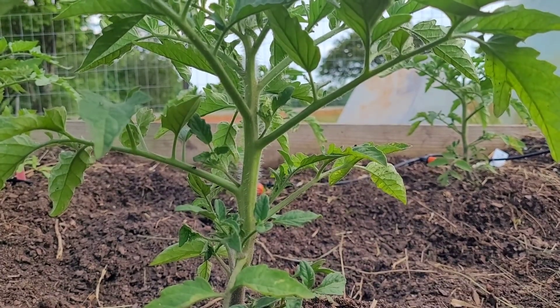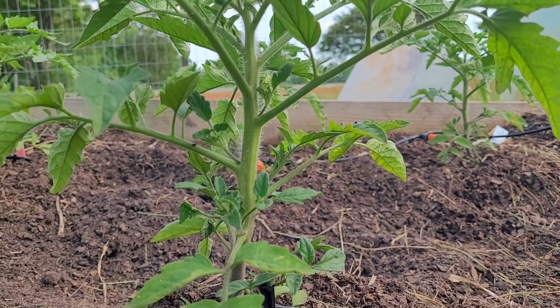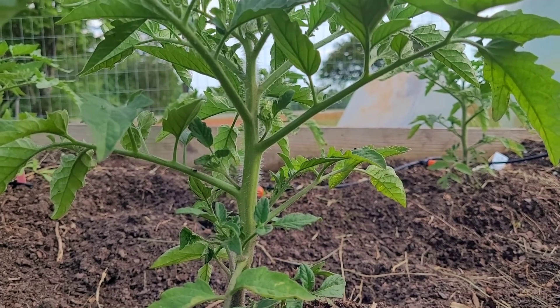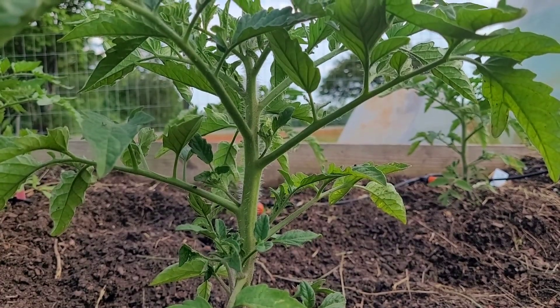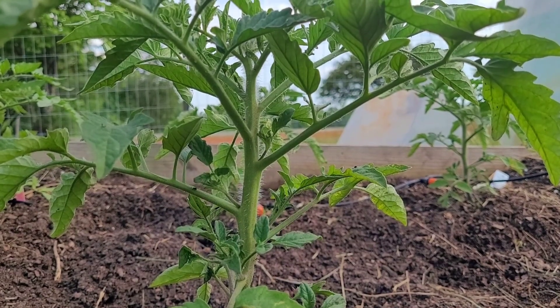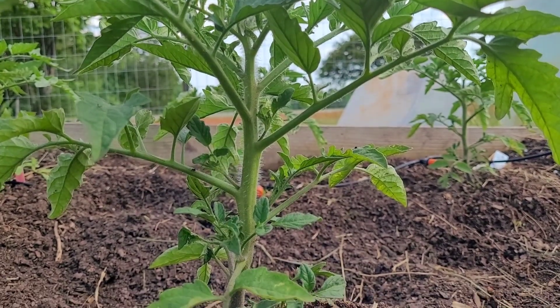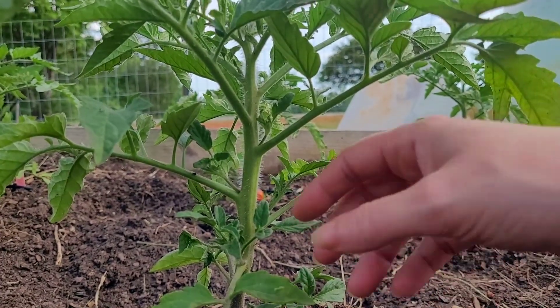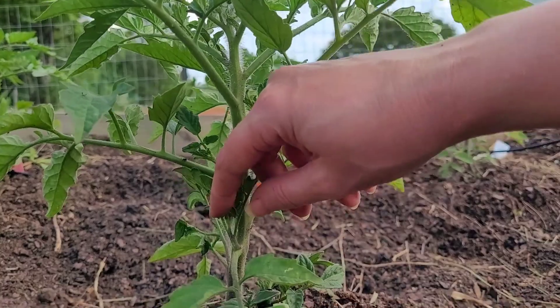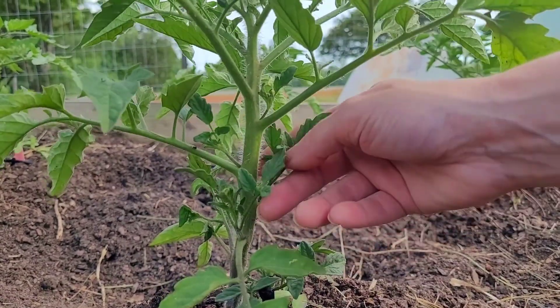The tiniest little rain and I get tons of weeds. The suckers are going to be like little branches — they're not going to flower, not going to produce any fruit. All they're doing is taking up your nutrients, so if you really want a good major plant, you want to get the suckers off.